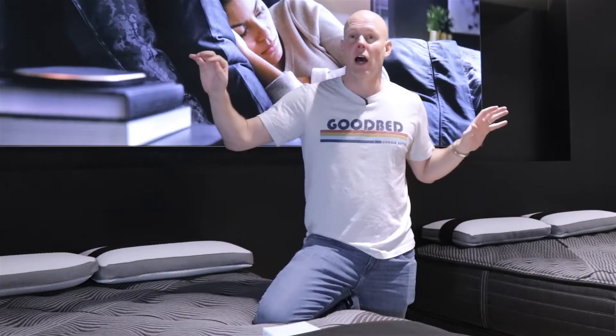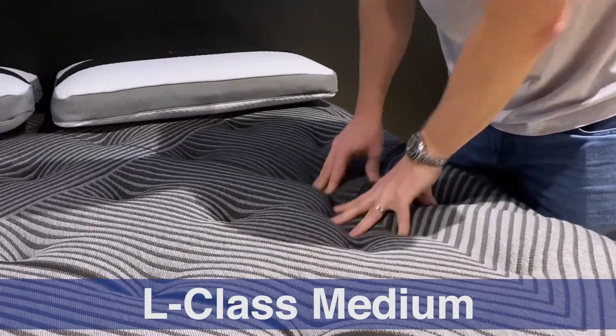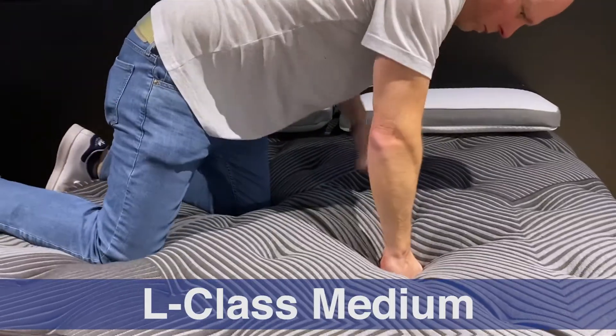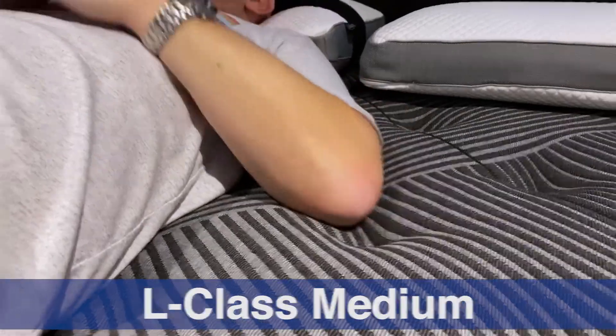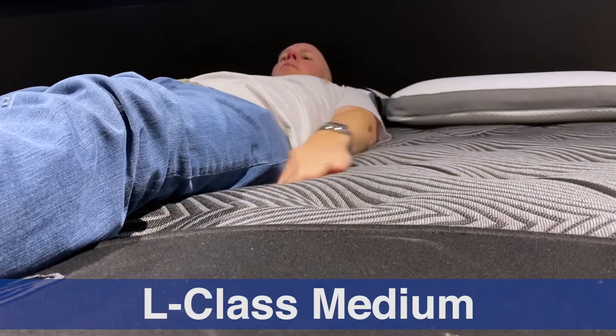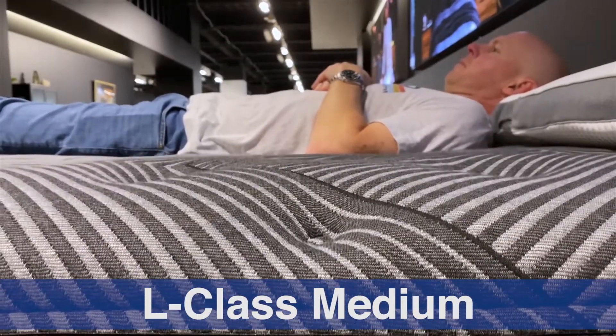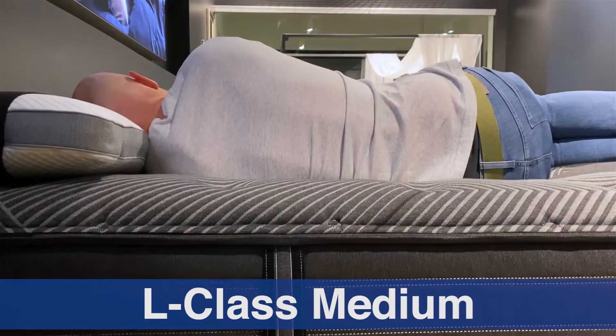The firm model is what we'd call a firm on our softness spectrum — actually towards the firmest end of that classification — with very shallow cushioning depth and more of a sleeping-on or floating-above sensation. The medium and the medium pillow top we'd classify as medium soft, just to the softer side of medium, with the medium pillow top almost reaching what we'd call soft. The plush pillow top is what we'd call very soft, with significantly deeper than average cushioning and a lot of that hugged or cradled sensation.